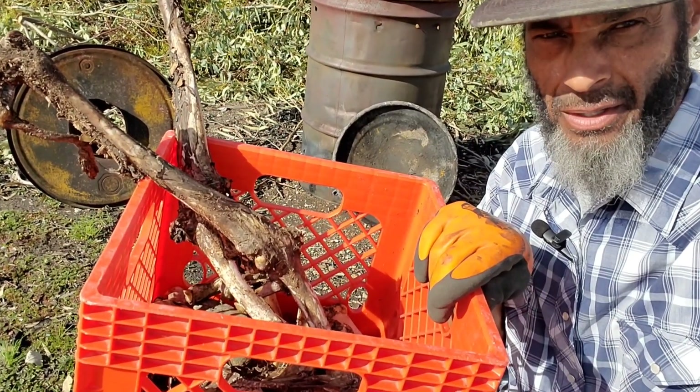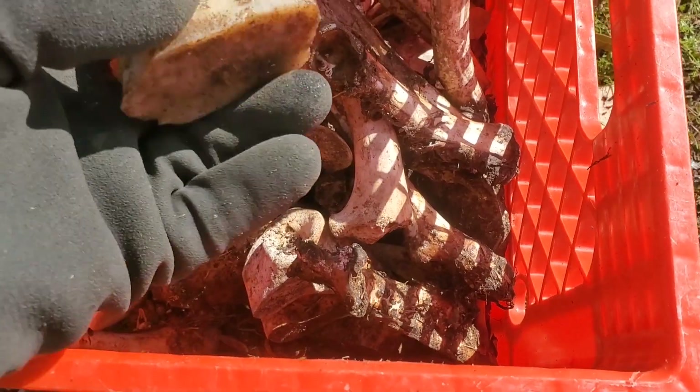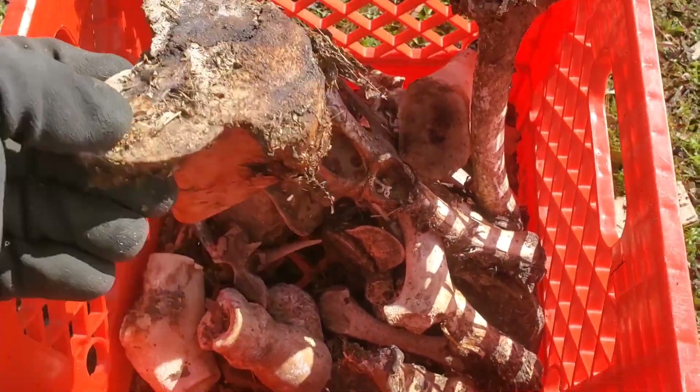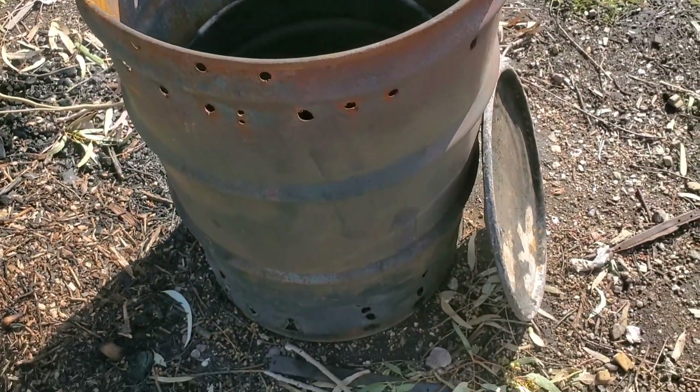I'm going to turn this collection of bones into charcoal in my biochar retort. These are bones that wind up getting put out for the chickens so that they can pick them clean and get all the remaining meat, gristle, fat, and marrow out of the bones.